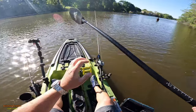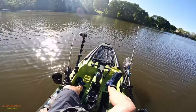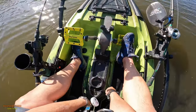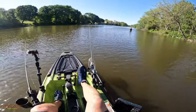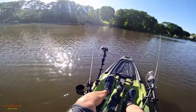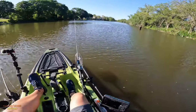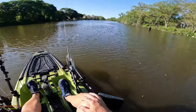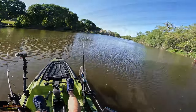I ended up going upriver and got into a few dinks — two large smallmouth and a couple small ones. Near the bridge, the action started to get a little better, and then a little later on it got even better than that. I ended up getting about five or six fish total including the dinks, but I'm only going to show the three best ones in this video, so stay tuned.